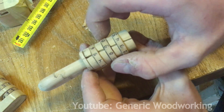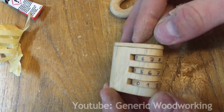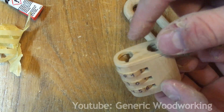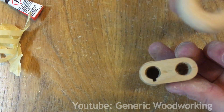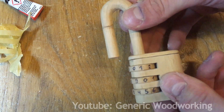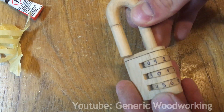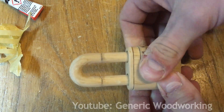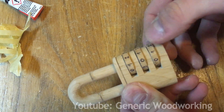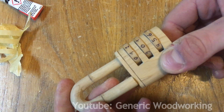You have to be really careful not to glue in these dials accidentally. Everything is glued together and fully finished. Now to put in the shackle — I put the combination on the back side of the lock, so now everything is lined up. I can put it in and lock it. Now it's locked. And now it's opened.